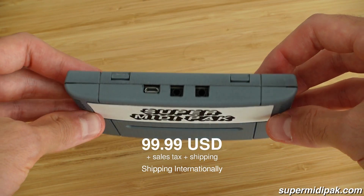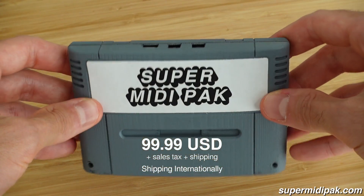It's available for pre-order at a price of $9.99 US dollars plus sales tax and shipping. After about three months of pre-orders, we'll begin production and then shipment, and we'll keep you notified throughout the entire process. It's likely we'll only do a single production run, so this will be a one-of-a-kind product.